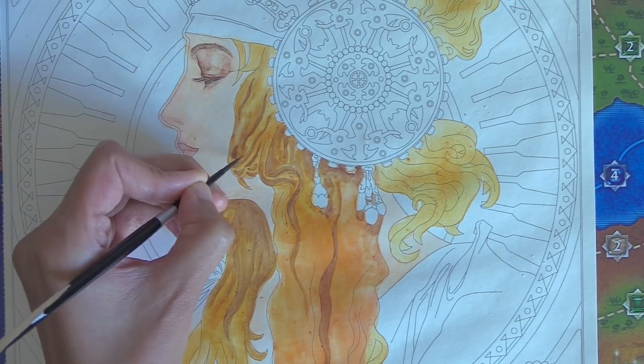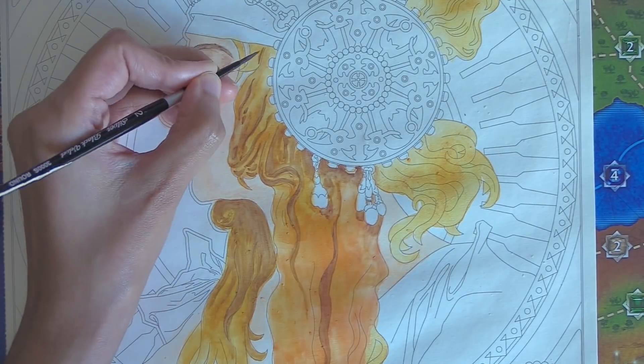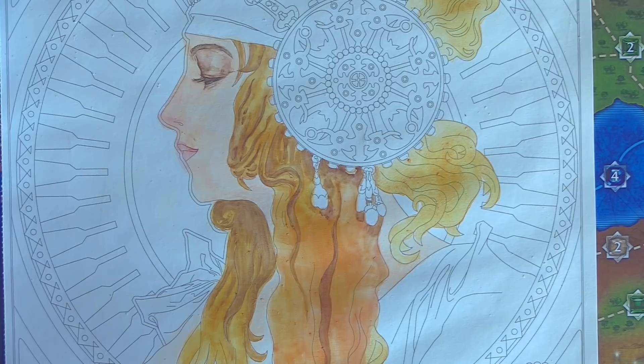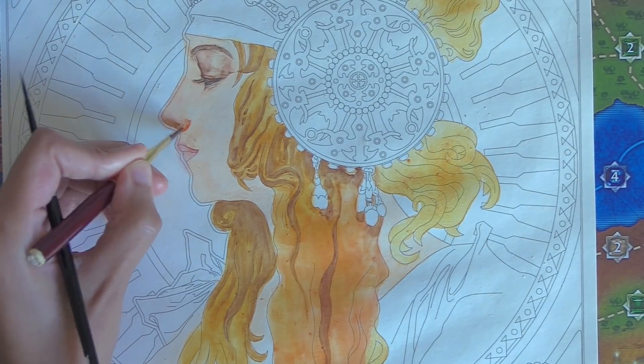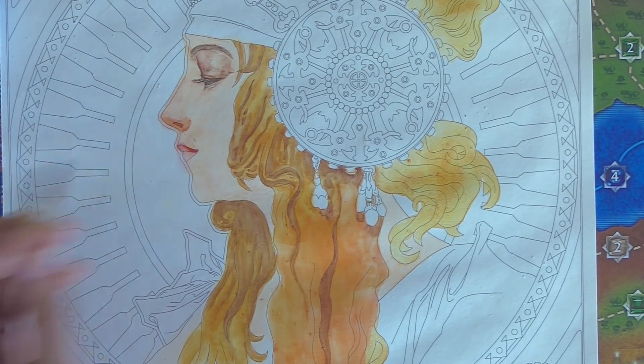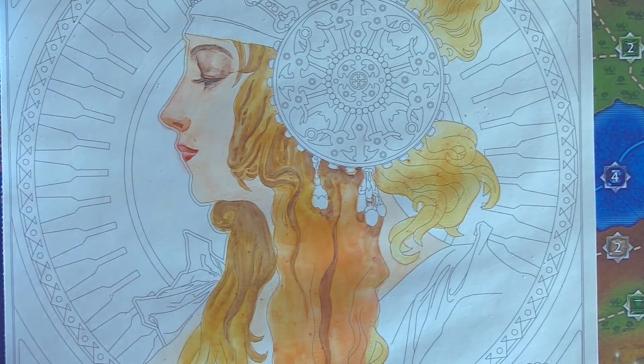I have at least two other Alphons Muha study videos, so if you want to learn more on him and his style along with my painting techniques go and check out those master studies videos. This video will not discuss Muha and Art Nouveau history as I needed to focus on the review and use of this new product — this transparent watercolor ground — as a painting surface.